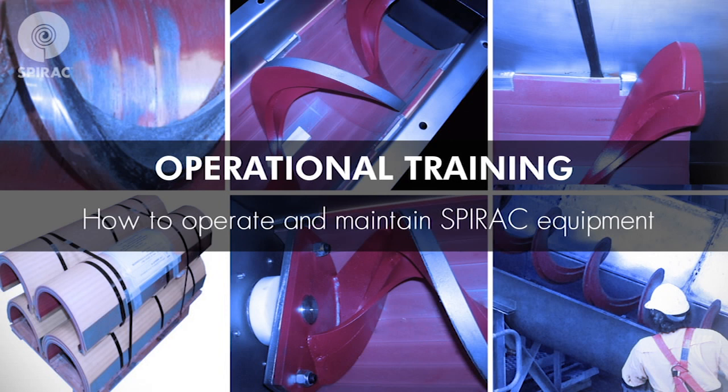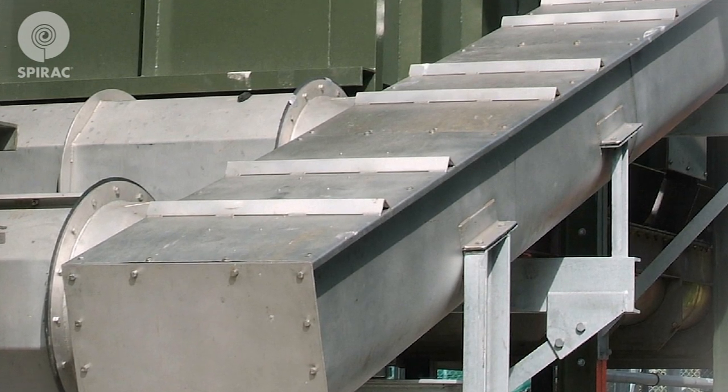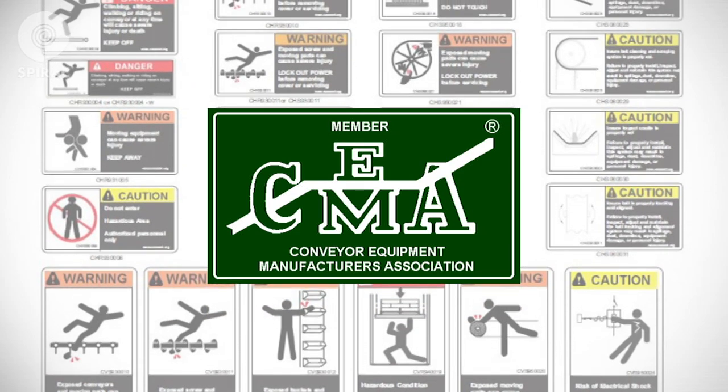Our dedicated conveyor maintenance and operational training is designed to empower you to operate and maintain Spirac equipment in a safe and efficient manner. At Spirac, safety always comes first. Please always follow general safety, lockout, and tagout procedures, and please never operate the equipment without the covers in place.